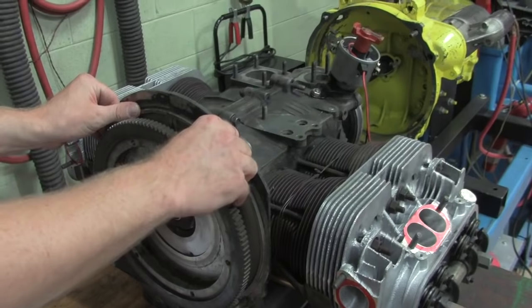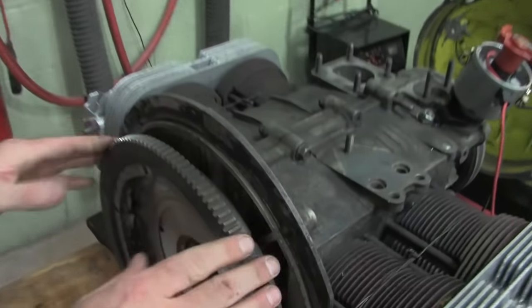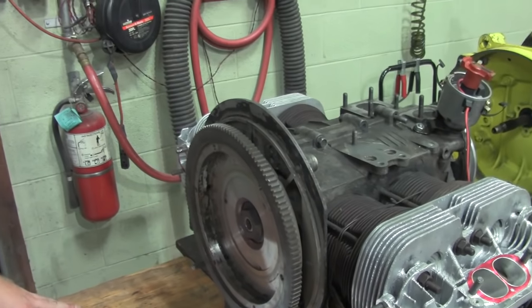The first thing we're going to look at before we get this thing bolted on to the dyno is whether it's got decent end play. The factory setting for your end play is going to be between three and a half and five thousandths. Other engines that are meant to go up in the RPM range upwards of seven, eight thousand RPM usually set those tolerances looser between seven to nine — that would be most racing applications. But what you're looking for is something below about seven on a used motor.